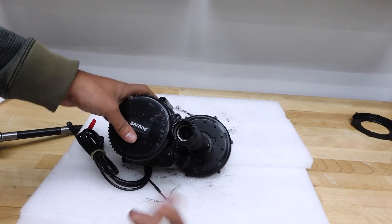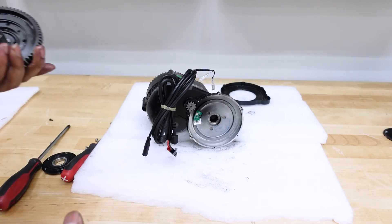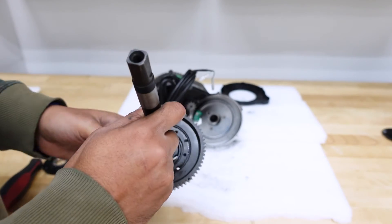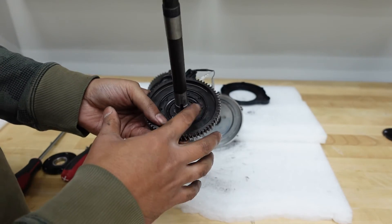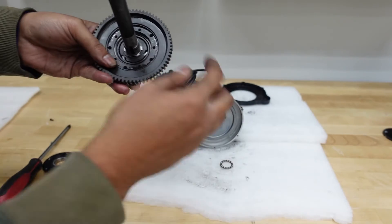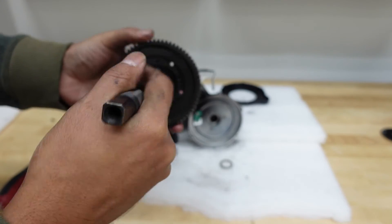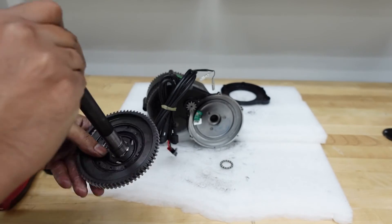Now we just start the reverse engineering part — basically put everything back together again. If you are working with an old kit, I would recommend re-greasing around the clutch and the moving parts like the bearings around the steel gear. But this is a new kit, so it's nicely greased — I'm just going to put everything back together now.